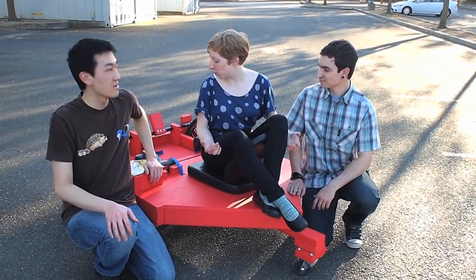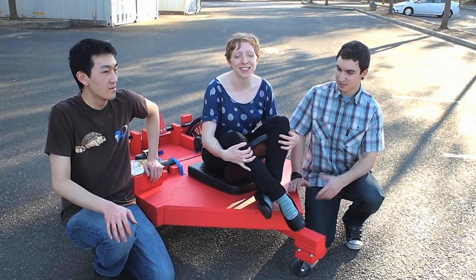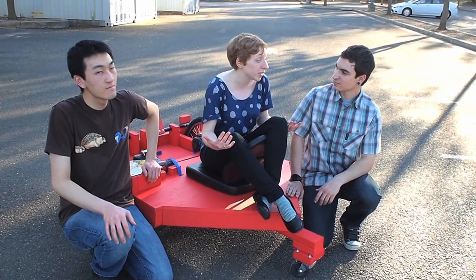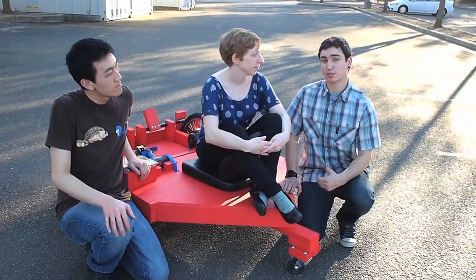So that was a lot of fun. We broke the chain and fixed it a couple times. I'm apparently bad at steering, but it's really fun to drive. I'm curious where I can learn to build it myself. It'll be in Make Volume 26 and on makeprojects.com.